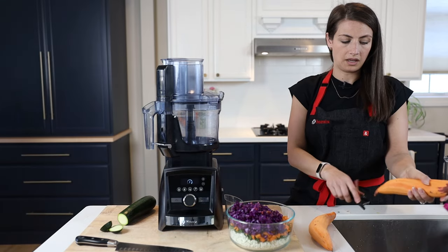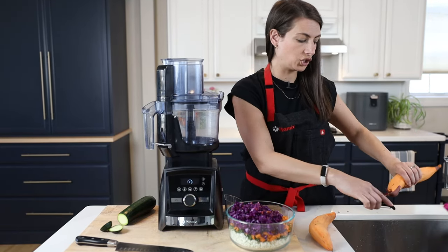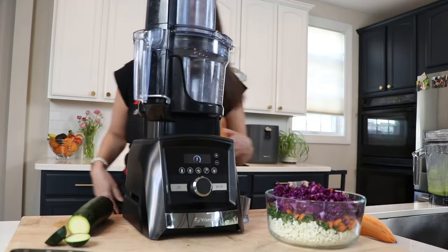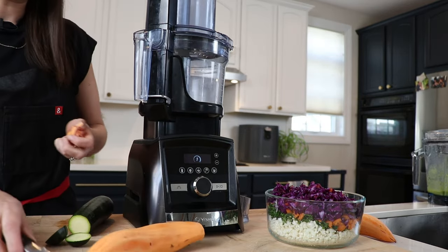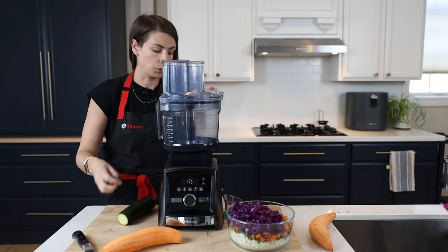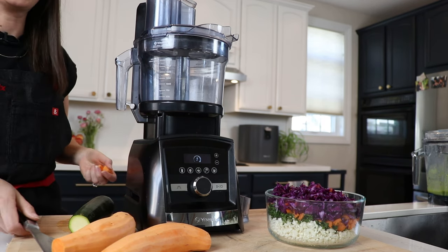It doesn't want you to press on until it's sure it can run safely, which is really nice if you've got kids, older people, or pets in your home — you know it's not going to turn on when it's not supposed to. I oftentimes have my kids help me in the kitchen and I like to trust that the machine has my back.